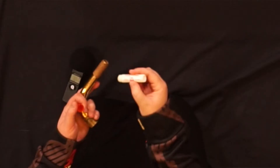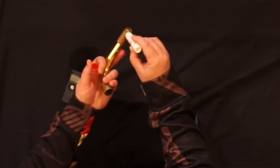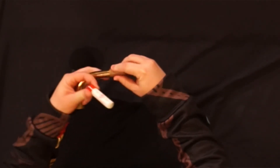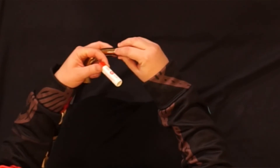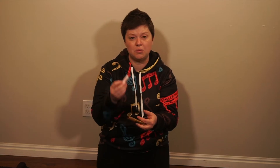Cork grease may look like chapstick — don't be fooled. You're going to apply a thin layer and, using your fingers, help rub it into the cork. By using your fingers, you won't have to use a lot of cork grease each time.